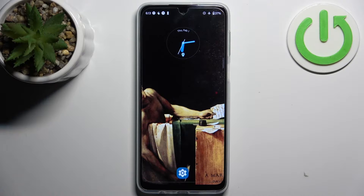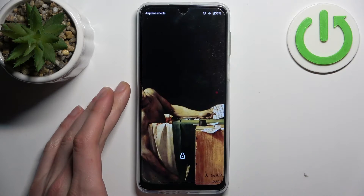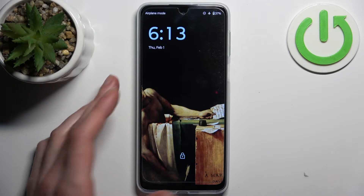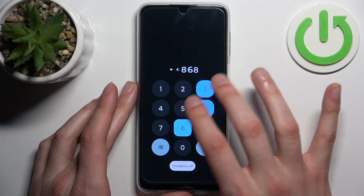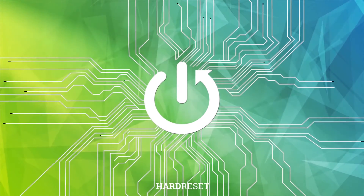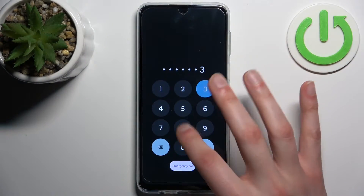Here I have the Motorola Moto G34, and today I'm going to show you how to remove the screen lock from this device. In case you set a PIN, password, or pattern and unfortunately forgot it and can't access your device now — here's what you can do.